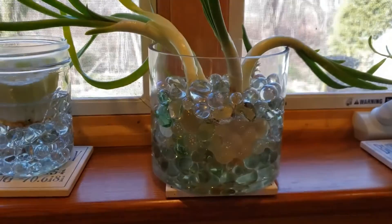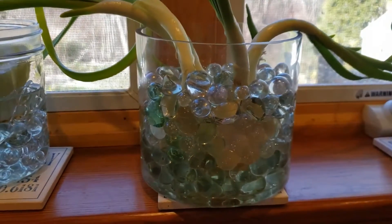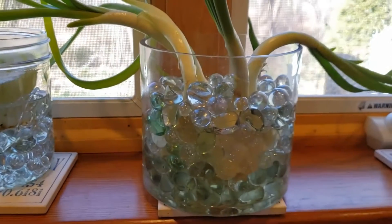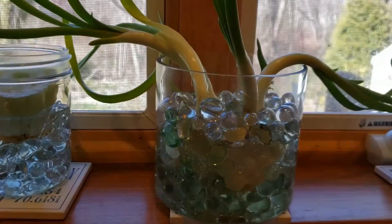Instead of throwing them in my compost, I saw online that you can strip them down to just the sprouts, put them in water. I have them surrounded with glass marbles to keep the roots off the ground, to see if this is something that might be able to sprout more onions instead of losing the whole batch.